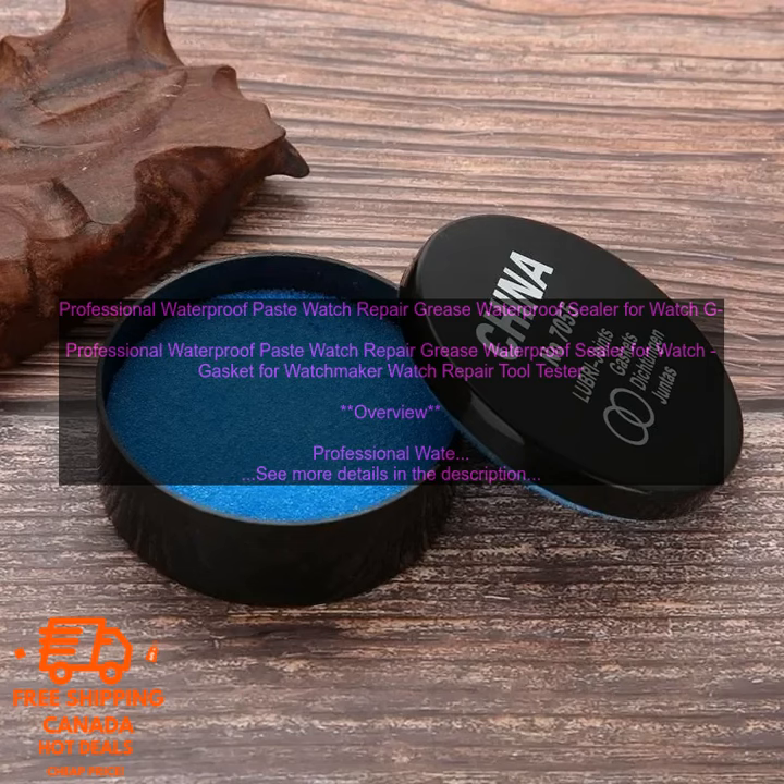Features: Waterproof to 300 meters. Creates a waterproof seal between the watch case and the crystal. Thick, black paste that is easy to apply. Resistant to water, oil, and chemicals. Suitable for use on all types of watches.